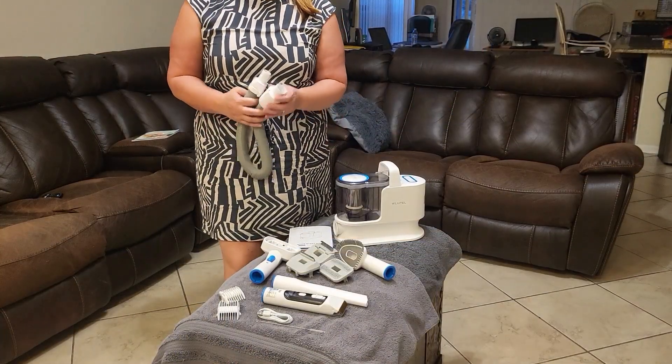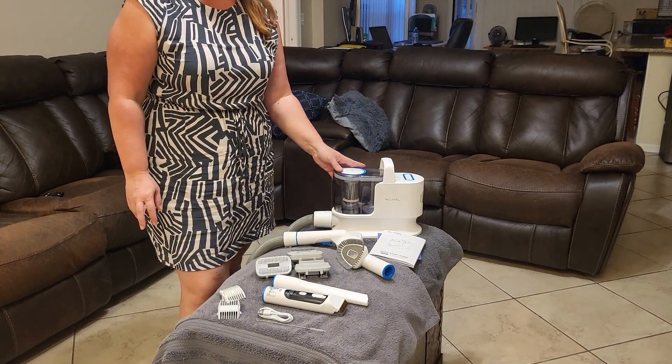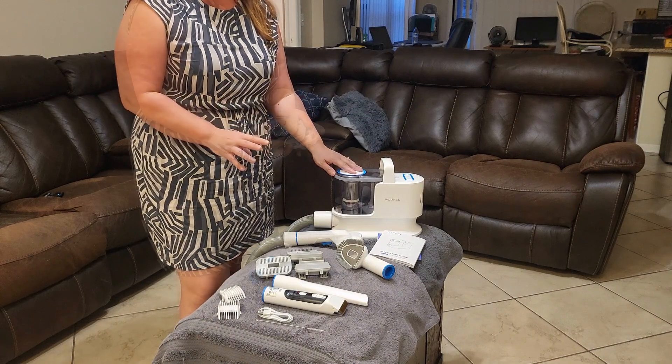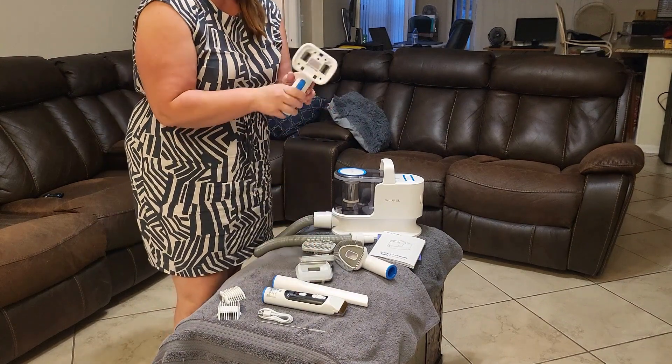You can see here what came in the kit. It came with this great hose and it does have a 2.5 liter capacity. You get brush heads for the shedding tool, and here is the connector for that.